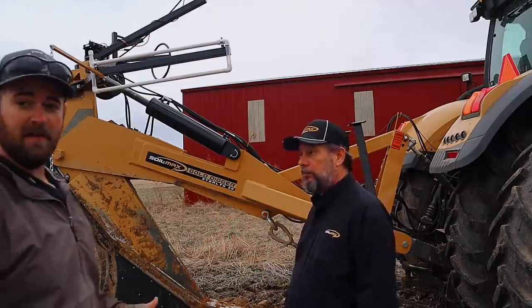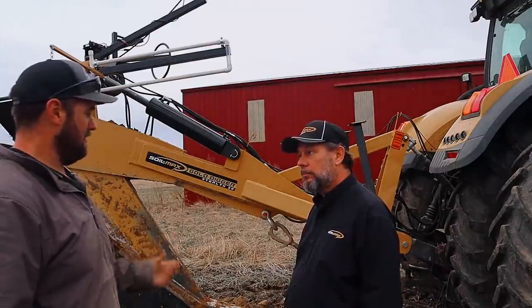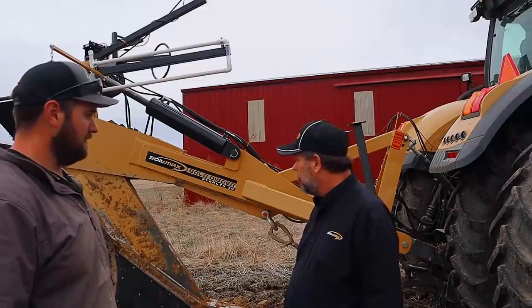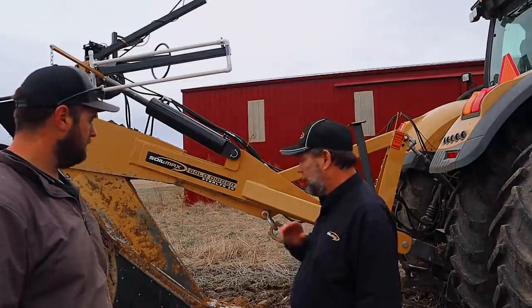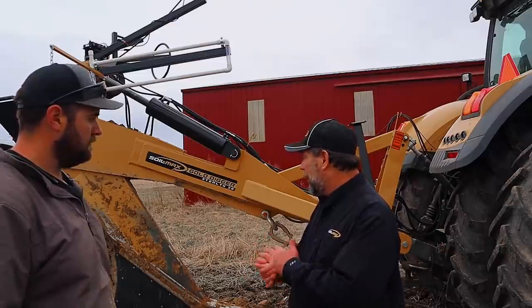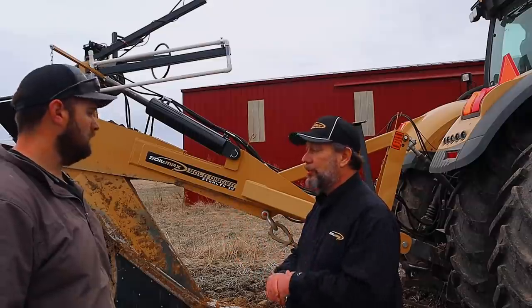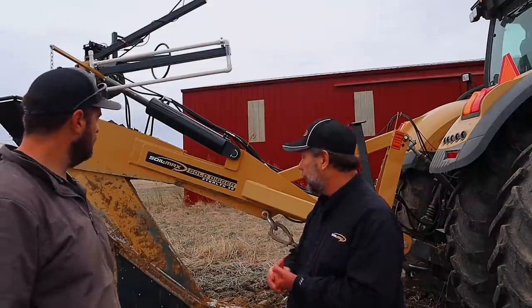It did rain pretty good today, and at one point it was looking like maybe we were spinning, but the rain held off and we made it through just fine. From what I saw today it did great on all the laterals. We all know 90 percent of the work you're going to do is laterals — in that 30 to 36 inch range in this soil type — and that's perfect.